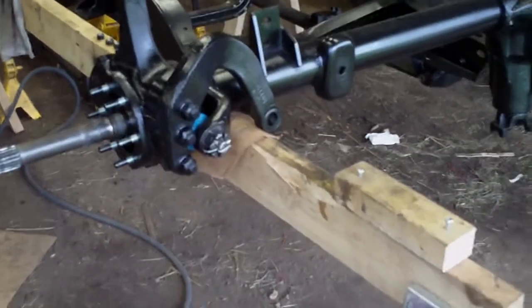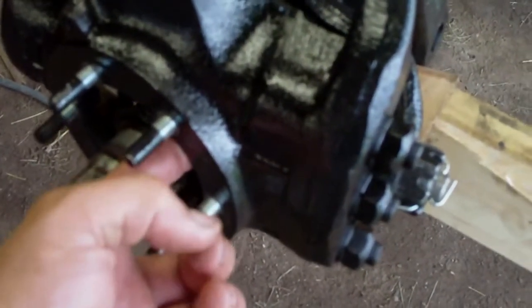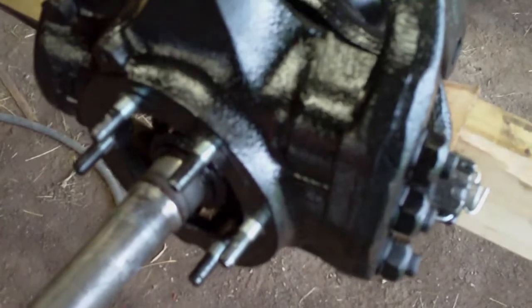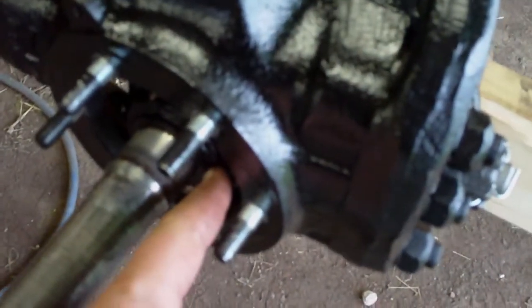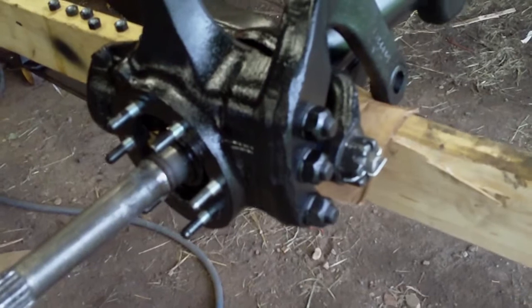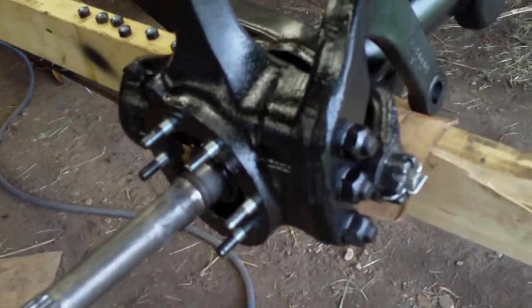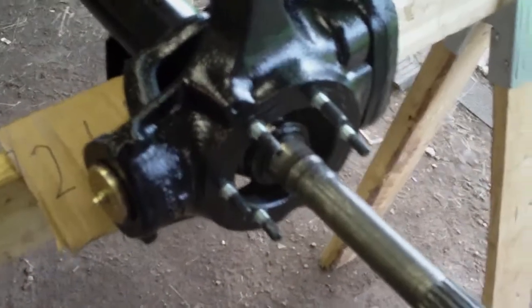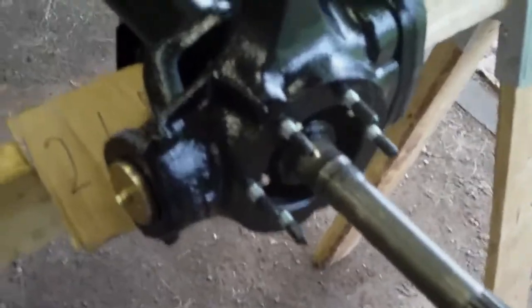The difference between the spindles is the depth that they go into the knuckle. I'm going to say the shorter depth one is probably the driver side, but I can't say for sure until I have both axles in and can measure the distance to the sealing surface. Once I know that I can better compensate for my mistake. So that's going to wait until tomorrow — I'll have my new U-joint and put the other axle back together, then get the spindles on, then the rotors, and on and on.